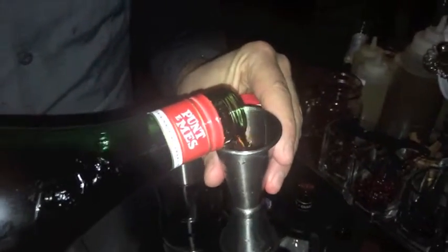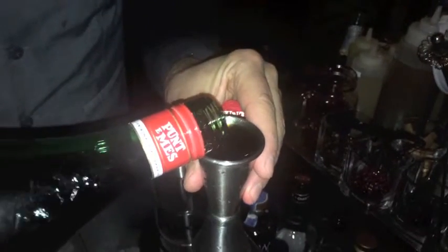Then we're going to use some Punt e Mes. This is a variation of a Martinez, so if you like that kind of drink, you're at the right spot. Next we're going to use a bit of Luxardo Maraschino — just 10 mls.